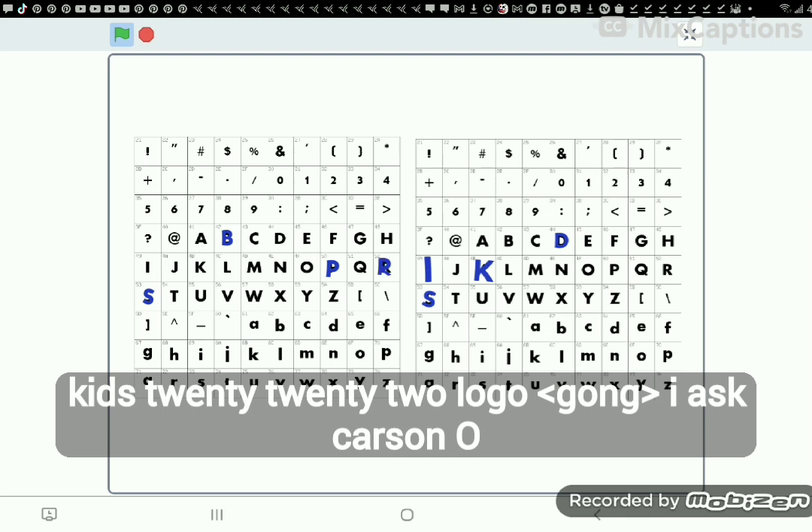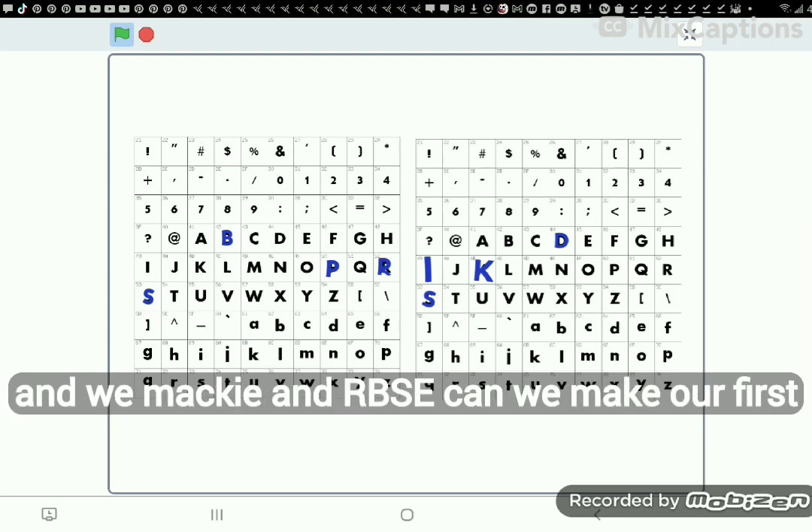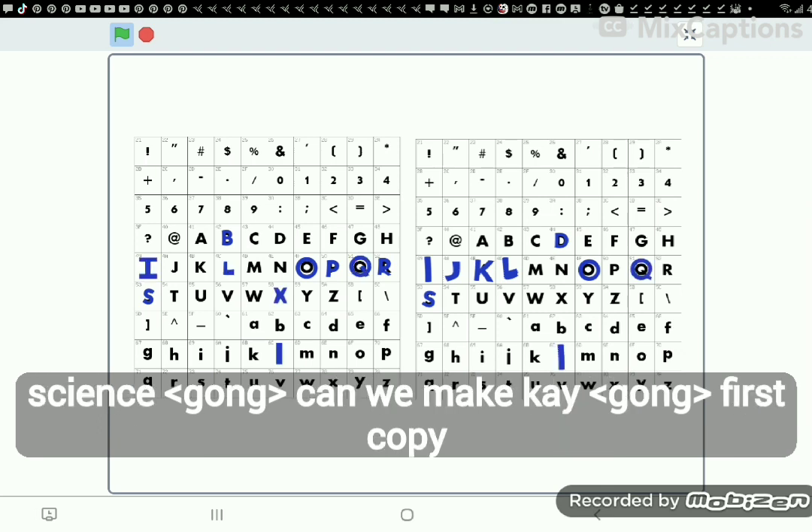I ask R.S.O.O.O.M.Wimaki and R.B.S.E.: can we make L? First apply an I. Apply a line. I did J. I did Q. I did X. Question mark. Fix I and add L.